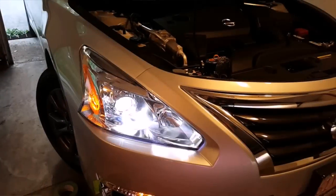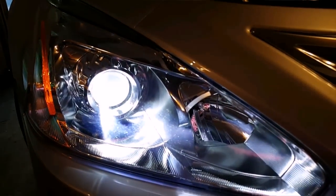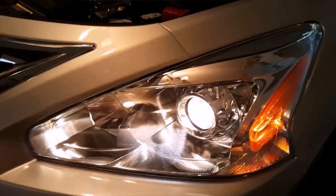Now we're just going to test to see if this headlight works. The LED light output is actually really nice looking compared to the halogen. Here's the halogen, and that was the LED. The light output color is perfect — pretty bright.